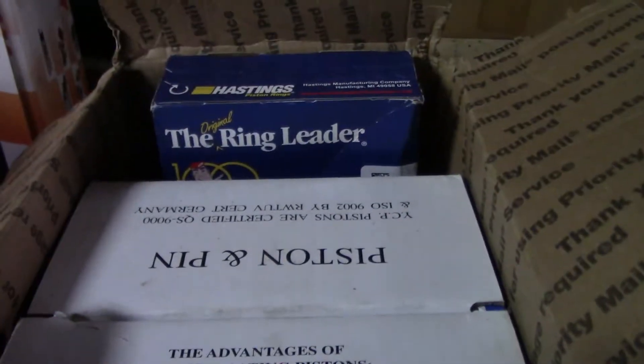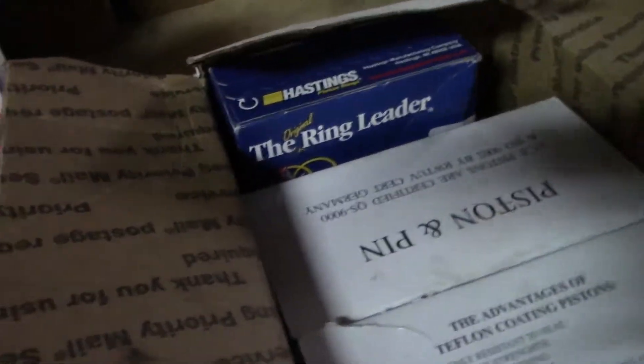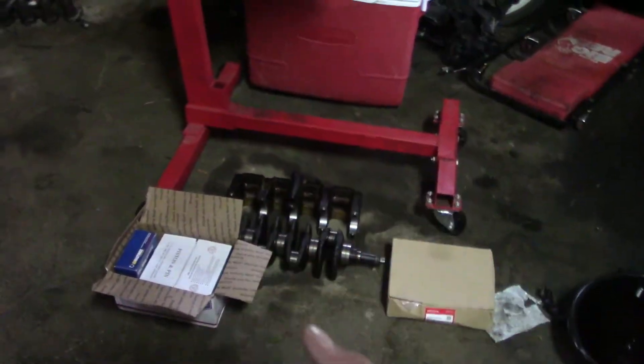We got pistons and rings here. These are 75.5 millimeter pistons. I'm kind of laying it out in the order it goes together so it's easier to keep track of what I got.